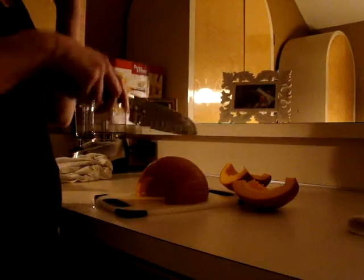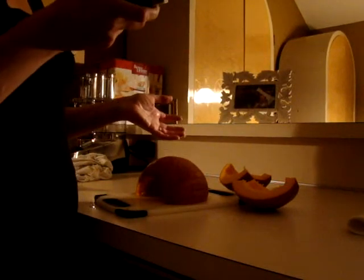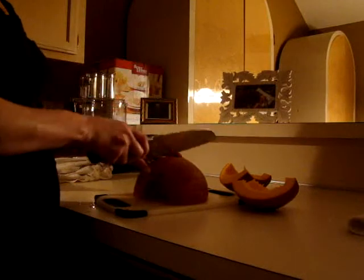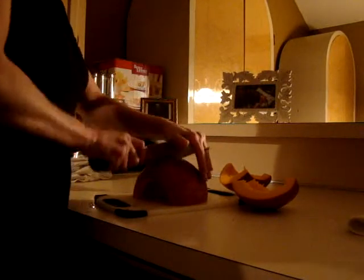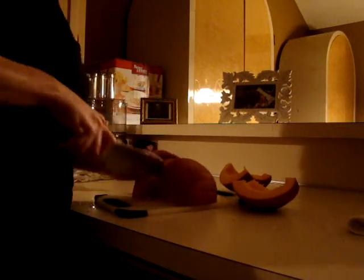Okay, so I was going to leave it like this because I was going to bake it in the oven, but I chose not to do that. I'm going to use my steamer. I bought a new steamer, so I'm going to use that. Plus, baking it just takes too long. So we're going to figure this out one way or another.